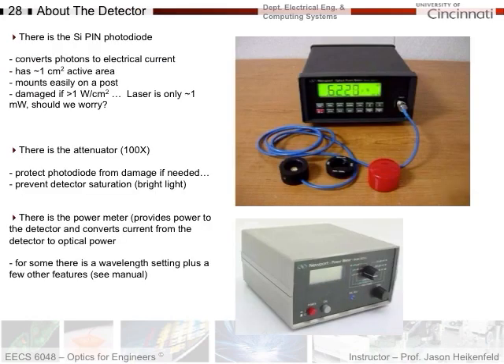Now, a little bit about the detectors in the lab. They're basically silicon PIN photodiodes, and they convert photon number to electrical current. They have one square centimeter of active area. You can see the detector right there — that's where the photodiode is. They can only be damaged if you have greater than one watt per centimeter squared.